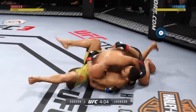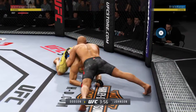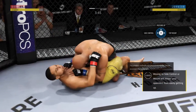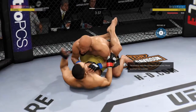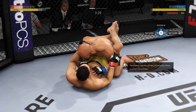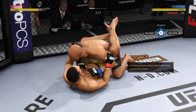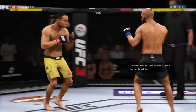Nice punch. Now he's inside control. Getting the ground and pound going pretty good here early. Big punch from the bottom, and busy as he looks to improve position. Strong bottom work here, staying busy. Big shot from the bottom. Johnson gets touched by the elbow there. And the referee brings the fight back to its feet. No surprise there — needed to see more action.